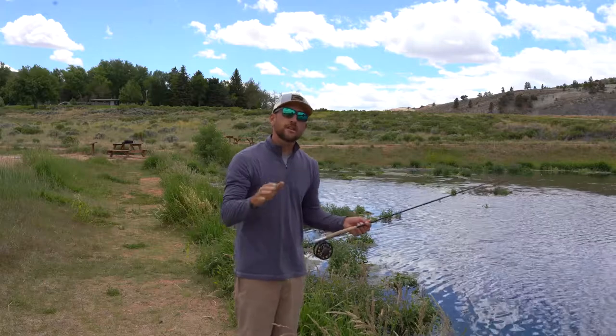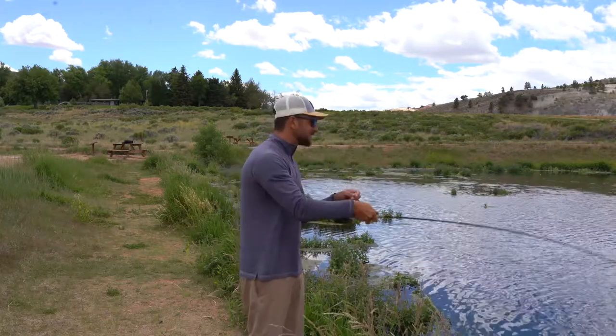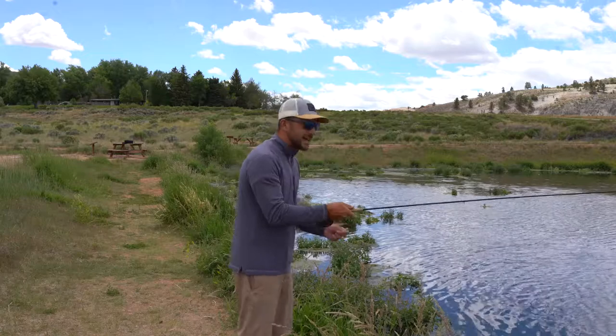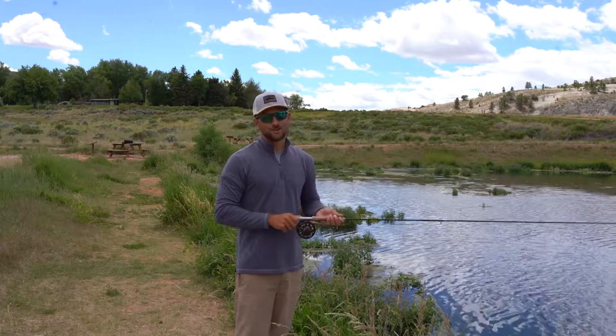One of the things we want to caution you about when casting is not to break the wrist. We want a nice firm wrist — it's not a big motion backwards either. It's a nice tight quick acceleration and back down to have a great presentation of our flies to our fish.